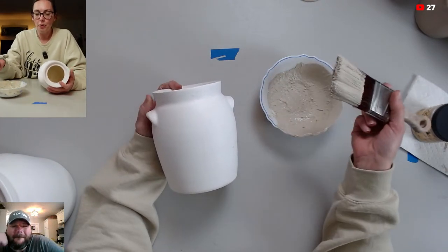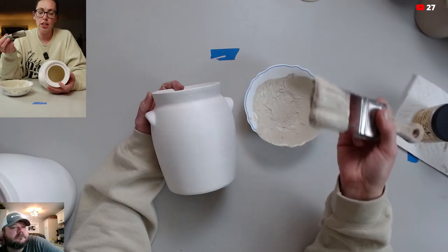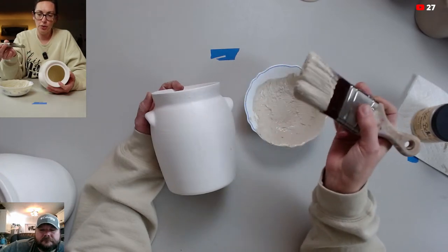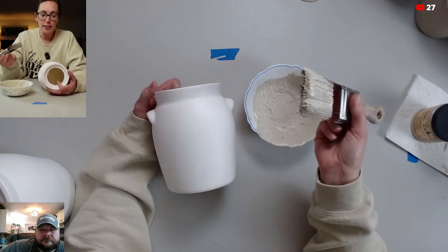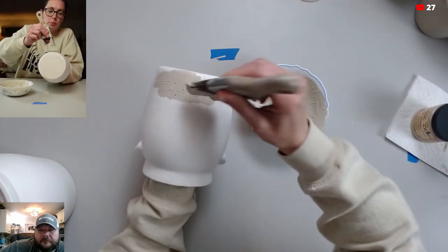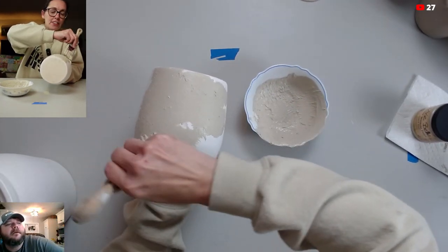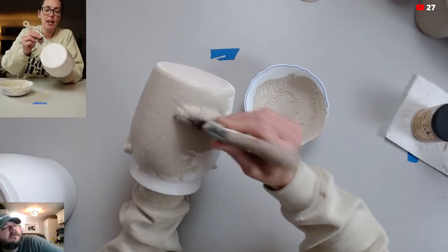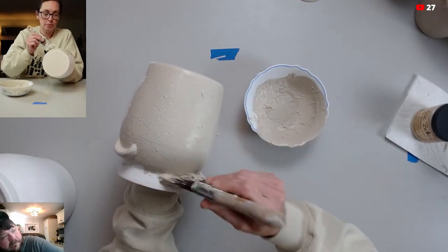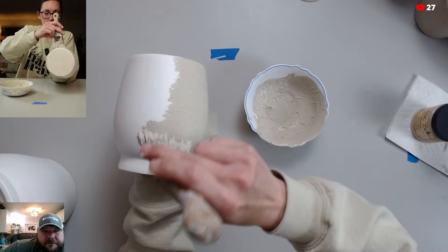Usually I use a chip brush for this, but I'm saving my chip brush for the candlesticks, so I'm just going to use my Dixie Belle brush. It is really easy to clean out, especially if you have the brush comb to help get all the product out. I hold it like this and just stipple it and dab it — no rhyme or reason. Can you see? Oh yeah, it's showing up — it's nice and chunky.